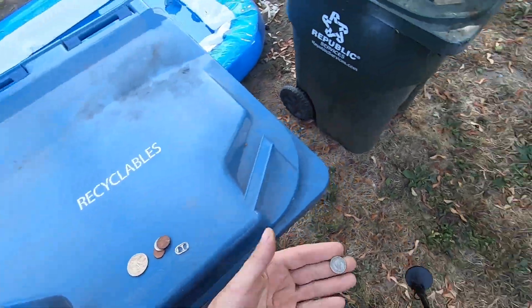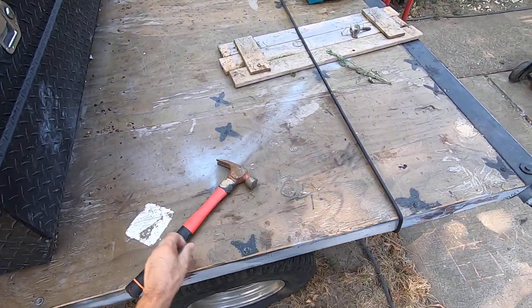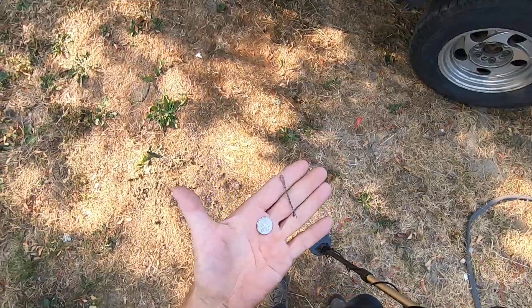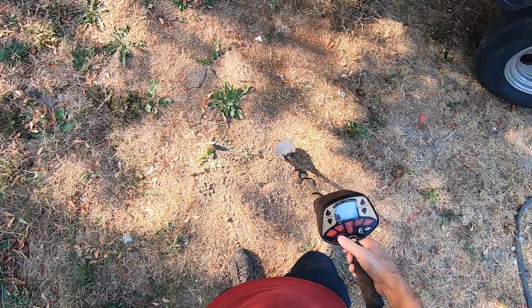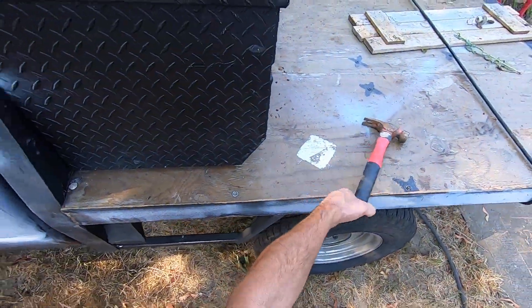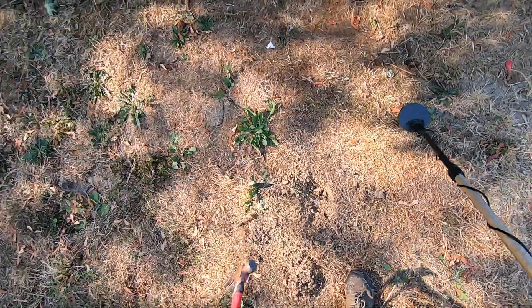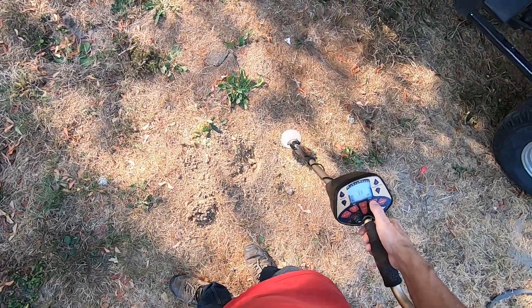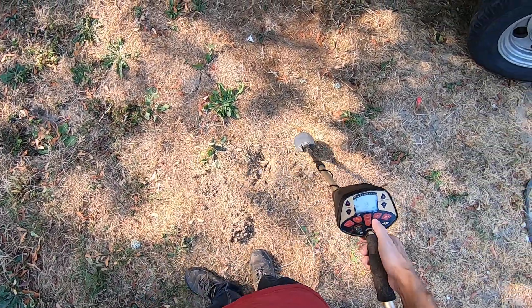I'm gonna try a dime here. Got a hairpin right here - hairpin and a dime. Discriminate the iron out here. Just put this dime right there about an inch and a half deep. Boy, it's not giving me any tones on it, but I did just move a bunch of dirt around.